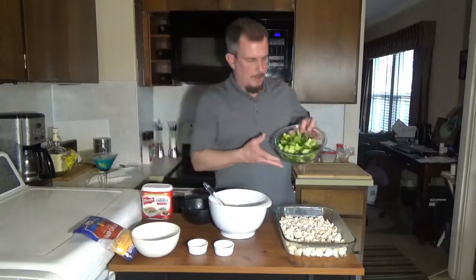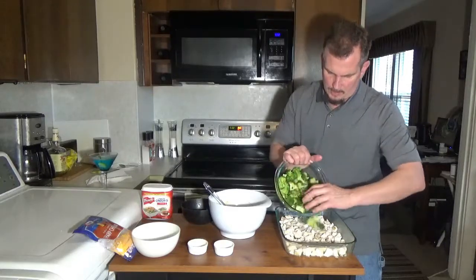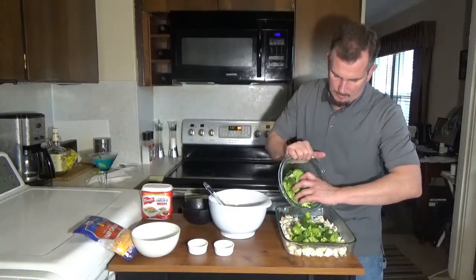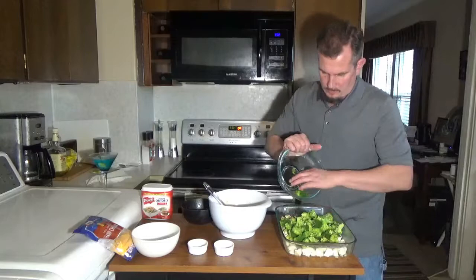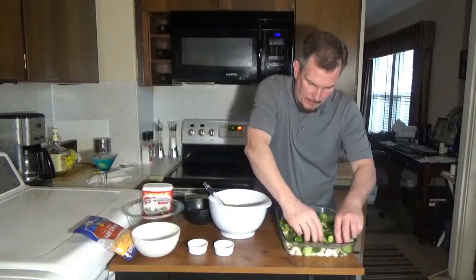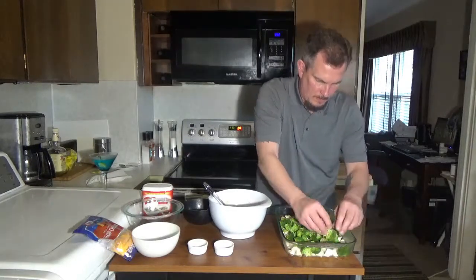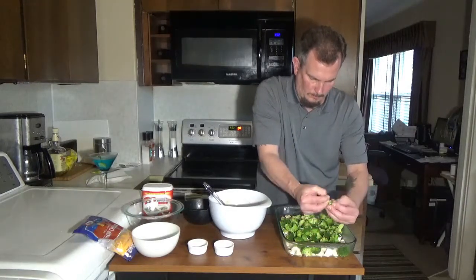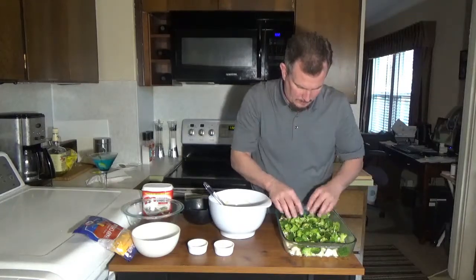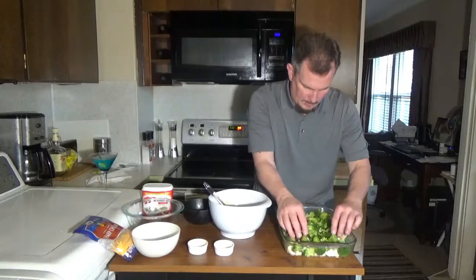I'm going to take the broccoli. Here I have a couple of crowns of broccoli that I basically chopped up. We're going to do the same thing — layer this on top of the chicken. Make sure it's evenly layered.